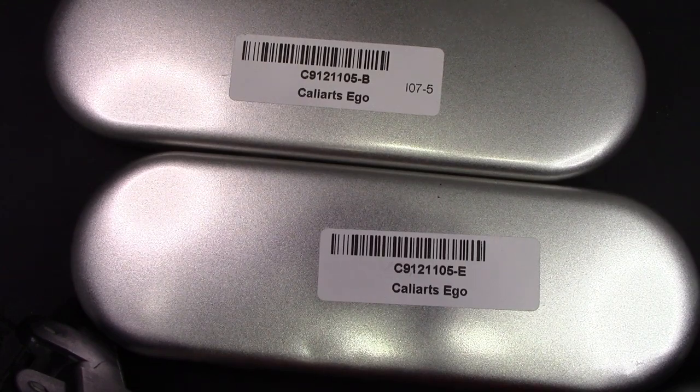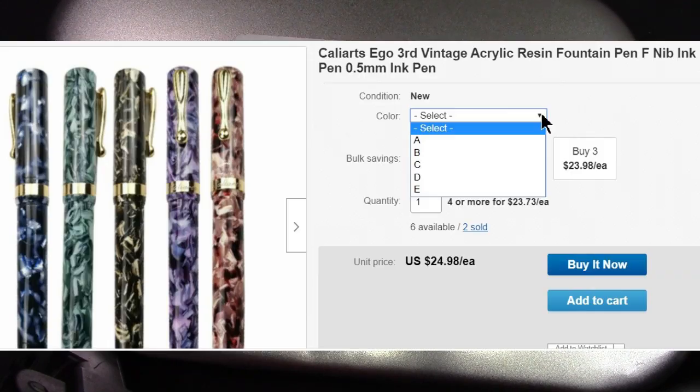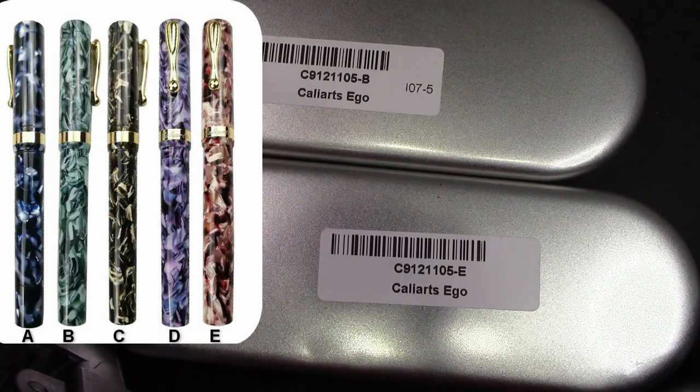This is a pen I talked about in my January pens video. It's a CaliArts Ego, specifically the Ego 3. It came in these nice metal boxes. When they do the auction, they normally label the colors alphabetically, so I bought color B and color E.